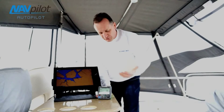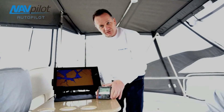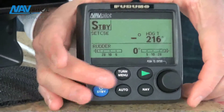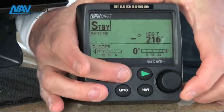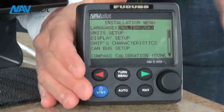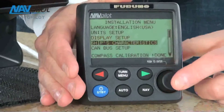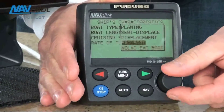But the one difference is when you get to the ship's characteristics page, you'll see with this new software in the NavPilot 700 that now there's a selection for a Volvo Penta IPS boat. To get into the installation menu, it's really pretty simple. All I do is go to either the NavPilot 700 or the 711 control head, press and hold the turn button, and then press the rotor key three times. The important thing is I just go down to ship's characteristics and press enter, and then you'll see here the boat type is Volvo Penta IPS.